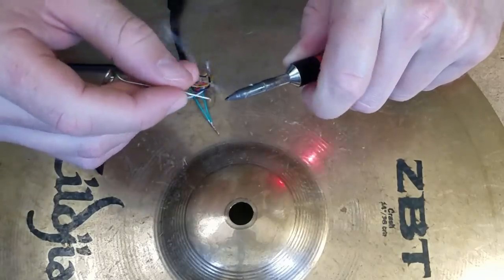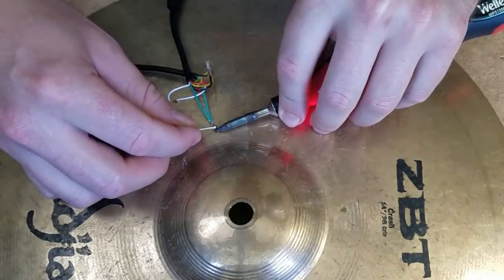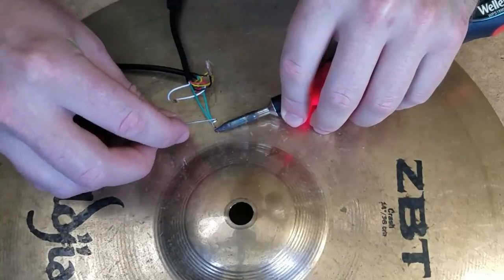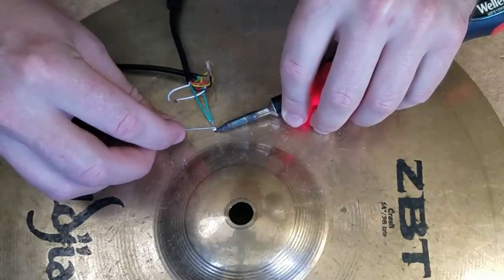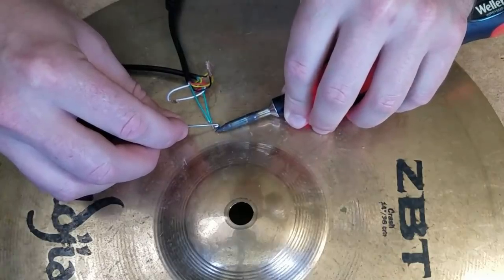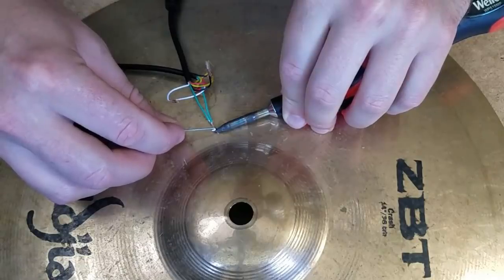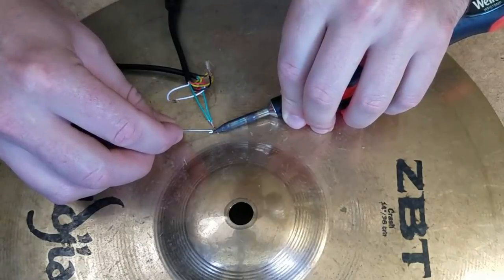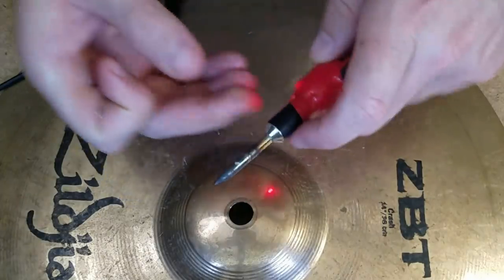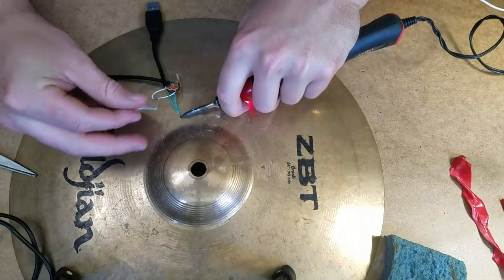Going to get the tip a little bit wet — and this is really sounding kind of perverse, but it's just the language, it's the name of the game. This is not working out as well as I thought — it doesn't wanna... oh, there we go, it's getting hot now.